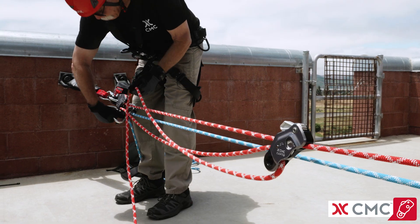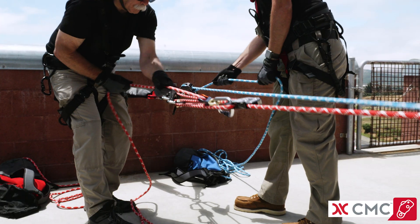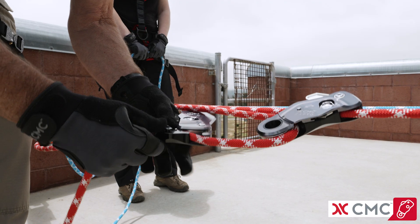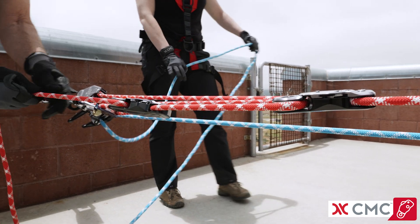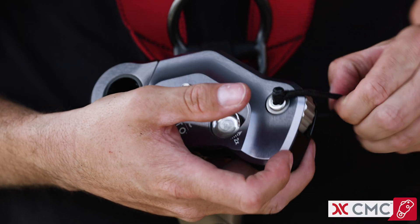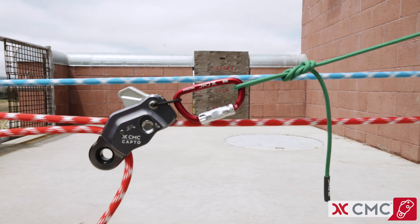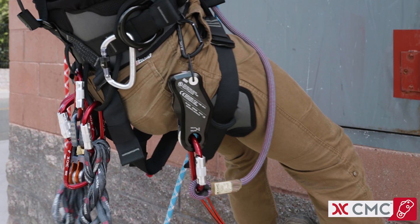It enables smooth progression from a three-to-one to a five-to-one and works well in combination with piggyback systems. Multiple CapToes can be used in tandem to build efficient compound or complex mechanical advantage systems. An optional accessory loop can be installed through the cam axle for remote resets, and this loop also enables easy storage on a harness or gear rack.